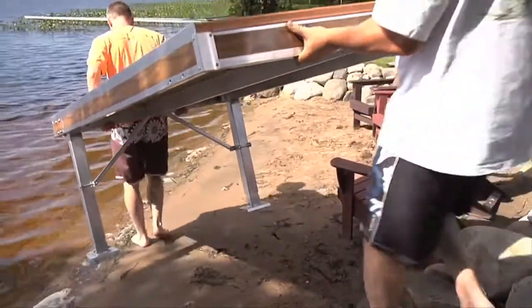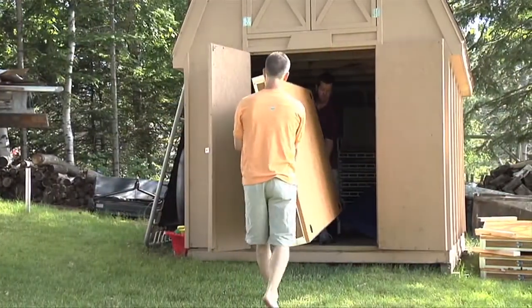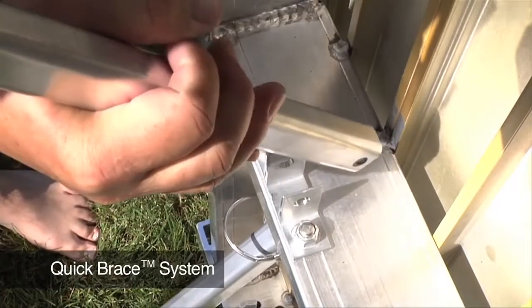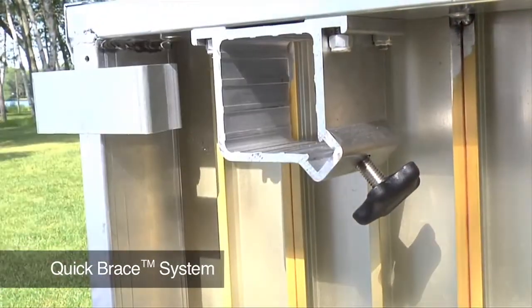This dock is ideal for shore fronts with limited space and steep hills. The legs detach quickly in seconds with no tools for compact storage. Simply pull the pin from the Quick Brace support brackets, turn the knob to loosen the leg, and slide the leg out of the bracket.